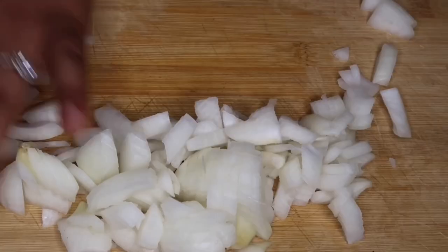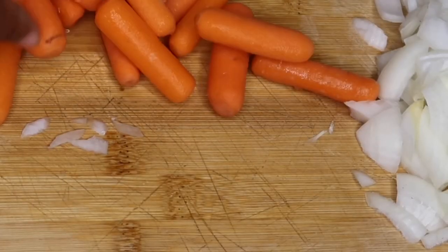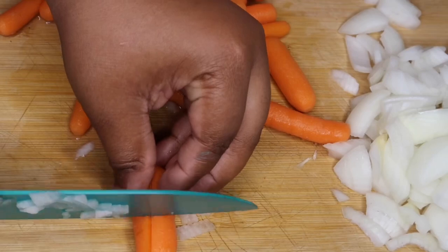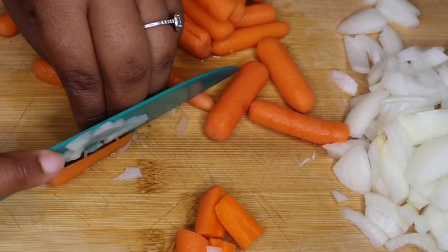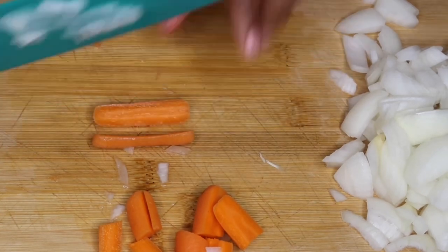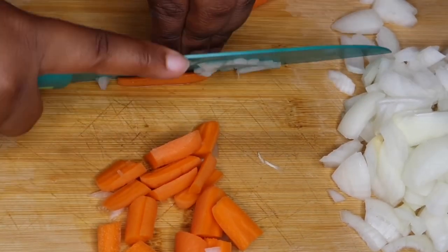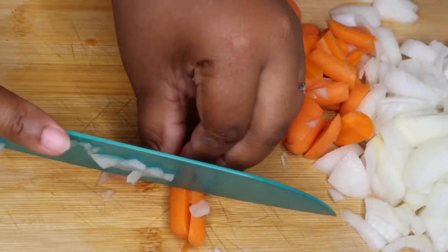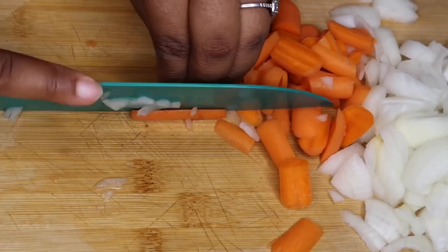Once we're done with that, set it aside and get started on chopping the carrots. The carrots are optional, but they do sweeten up the beef and broccoli a little bit and give the dish a pop of color. I'm going to julienne these carrots so they cook evenly — and honestly it just looks prettier.